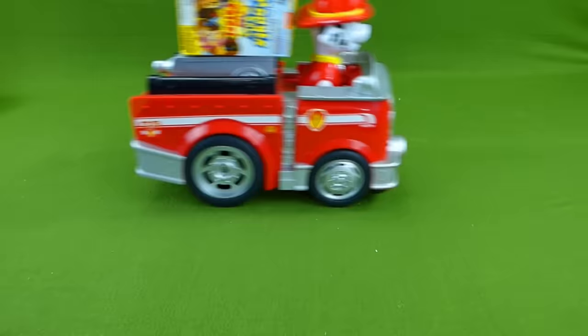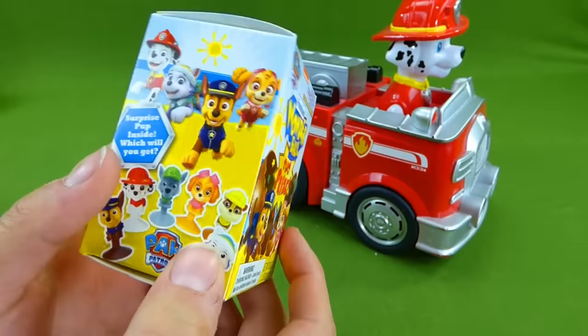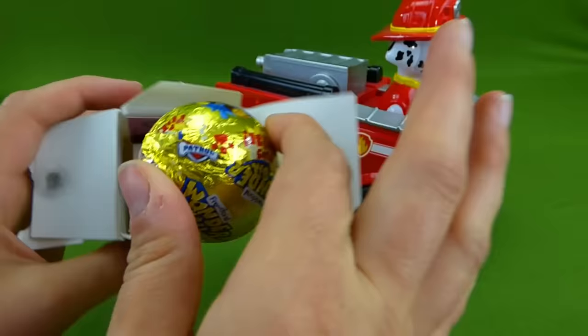Here comes Marshall. Let's see what he brought us. Oh, that's not a mashem. I wonder what it is. It's a Wonder Ball, and it has prizes inside. Whoa! I can't wait to see. Thanks for bringing this Marshall. Look at this, there's something inside. Oh, and there's something else down here.